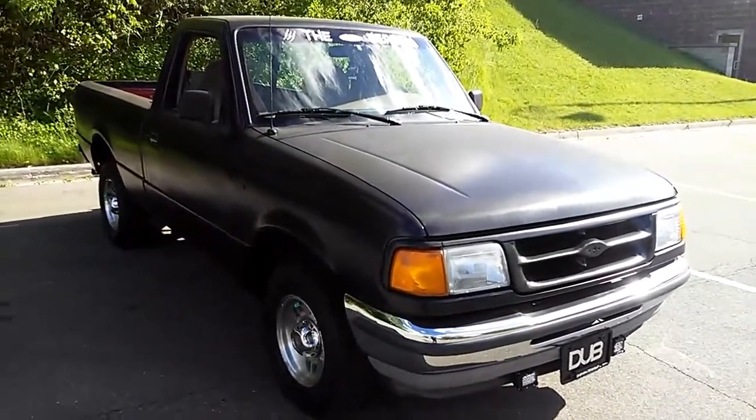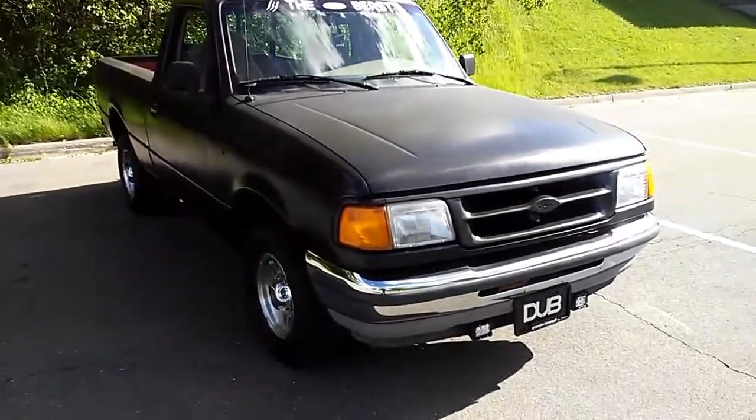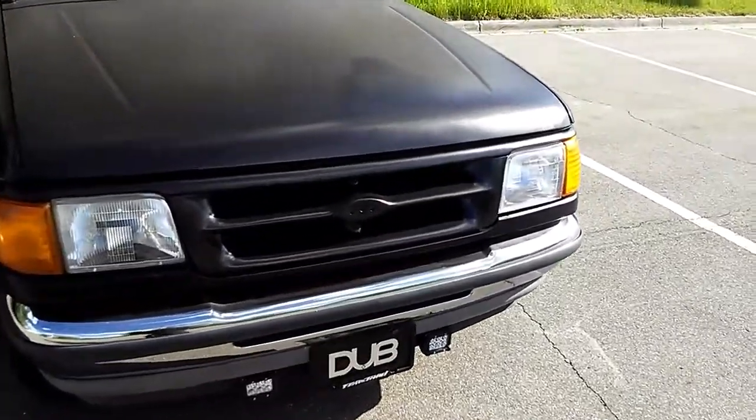This is my 1997 Ford Ranger — The Beast. Not much about it, but this is what I did to it. I rattle canned it. It was 25 semi-gloss black spray paint cans.